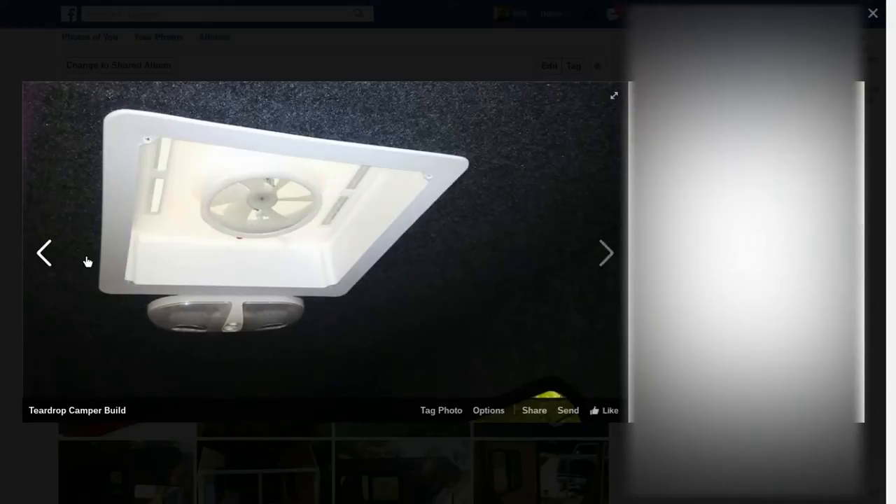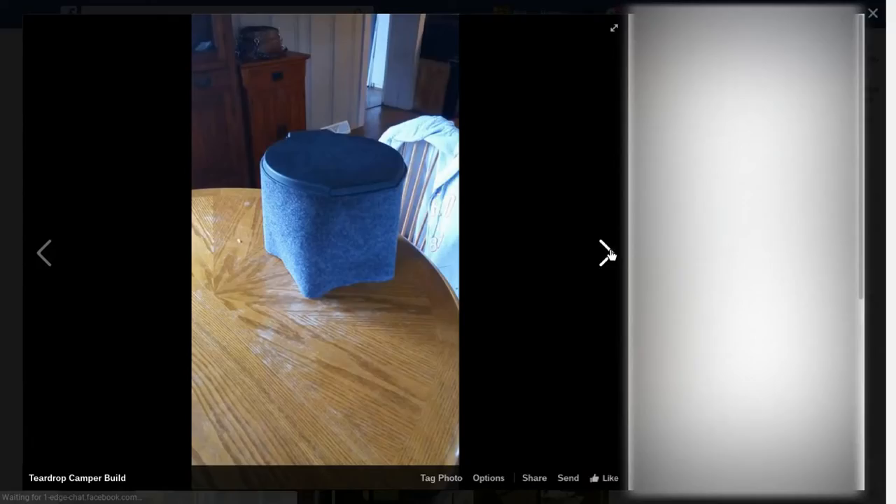I was very proud of this once I got everything in. I'm a triple amputee — I'm not going to get out in the middle of the night and put my legs on to go to the bathroom. So this is a three-gallon bucket with a toilet seat lid on it, and I had some spare carpet left. It sits in the corner of the camper for emergency use, so I don't have to put my legs on and find a place to go to the bathroom in the middle of the night while camping.